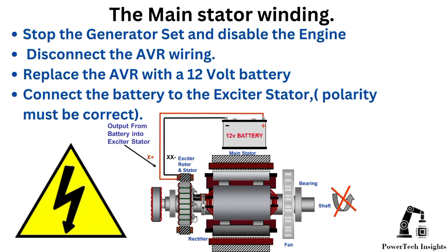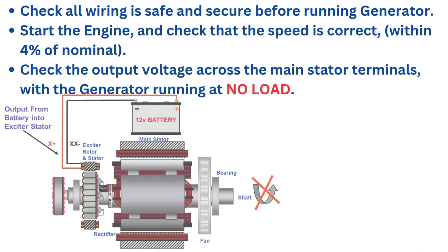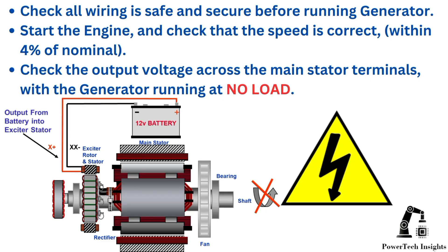In this video, we will provide a comprehensive guide on fault diagnosis for the alternator main stator winding. Stop the generator set and switch off the engine control circuit. Follow lockout tagout (LOTO) procedure. Disconnect the AVR wiring and replace the AVR with a 12-volt battery. Connect the battery to the exciter stator — polarity must be correct. Check all wiring is safe and secure before running the generator.